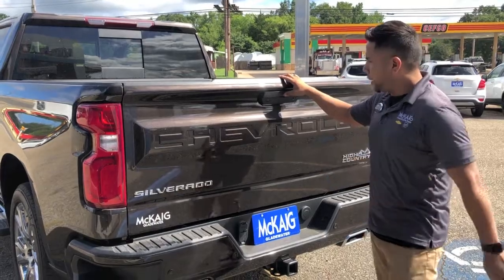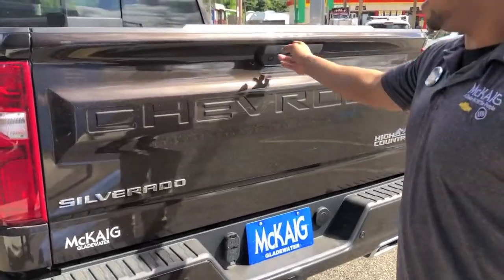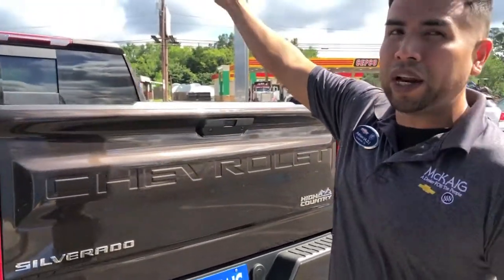On your high-end vehicles like this one, we added a couple ways you can drop your tailgate. One, you can do the remote. Two, you can do the keypad. Or you can do inside — there's a button you can actually press.